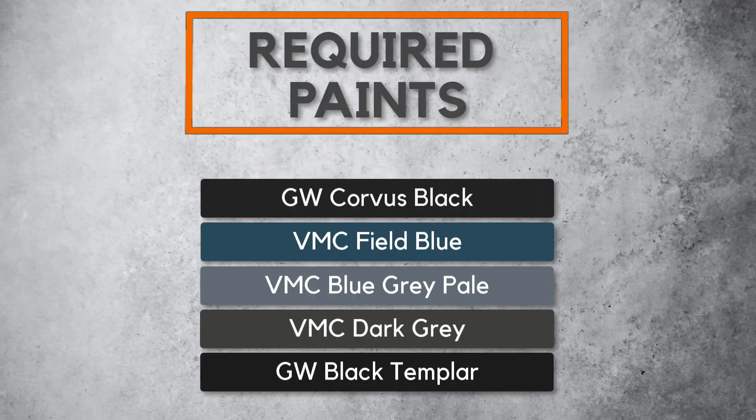We're going to paint some black marble today and these are the colors that you will need. Get these colors ready and let's paint some black marble.